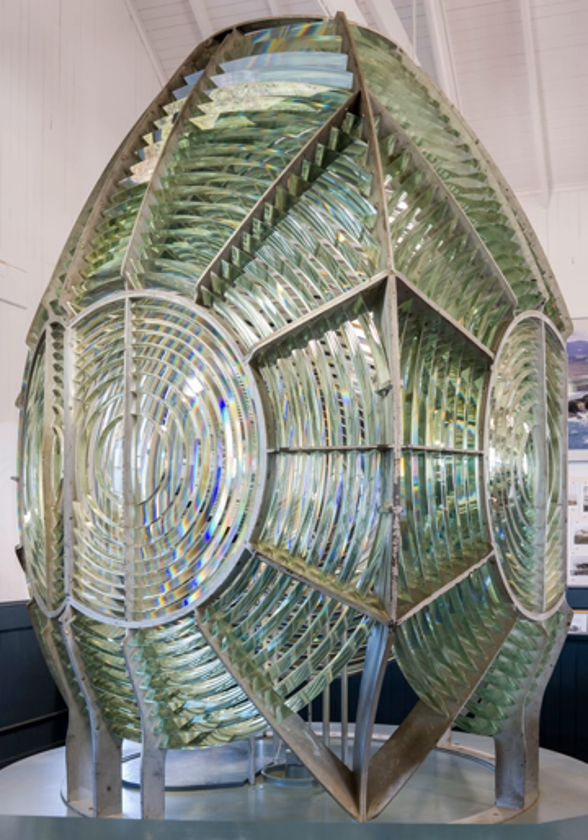A spherical Fresnel lens is equivalent to a simple spherical lens, using ring-shaped segments that are each a portion of a sphere, focusing light on a single point. This type produces a sharp image, although not quite as clear as the equivalent simple spherical lens due to diffraction at the edges of the ridges. A cylindrical Fresnel lens is equivalent to a simple cylindrical lens, using straight segments with circular cross section, focusing light on a single line. This type also produces a sharp image, though slightly less clear due to diffraction.